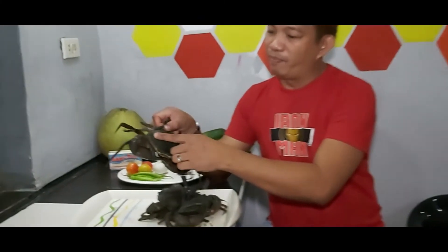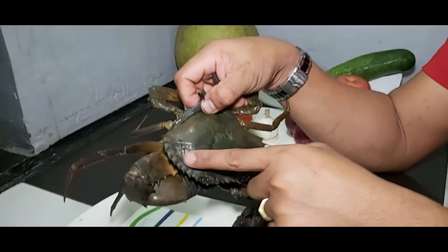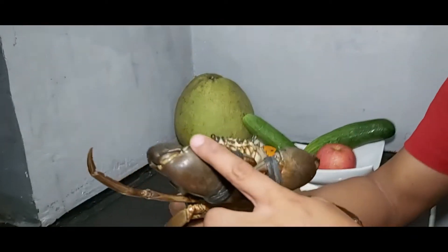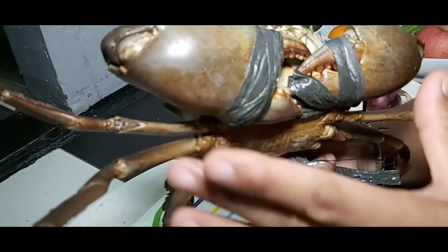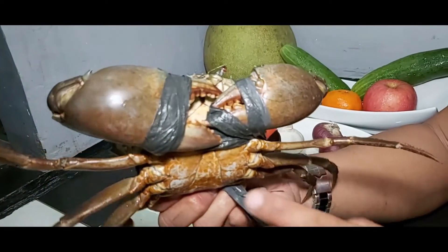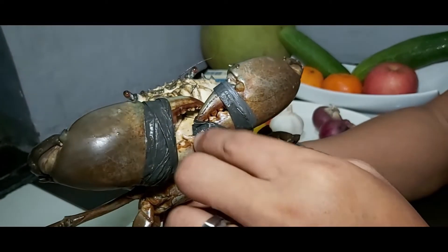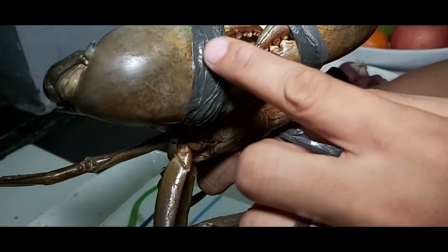Ituturo ko sa inyo paano i-identify ang male crabs sa kanyang shape. Number one, ang kanyang shape — medyo pahaba ito, compare sa mga female at saka sa bakla. Number two, sa kanyang sipit — napapansin niyo, malalaki ang sipit ng male crabs. At ang kanyang ngipin ay malalaki din at saka mayroong mga maliliit — hindi siya pare-pareho, hindi pantay-pantay ang ngipin ng lalaki.